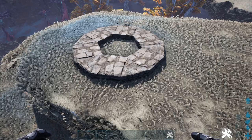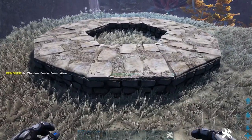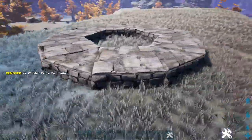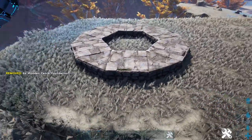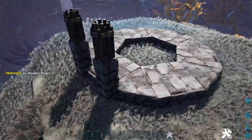Next we're going to add our pillars. We're going to start off by coming to one of our normal stone foundations and adding a wooden fence foundation right here. Go ahead and do that on all of the regular stone foundations. Now once you've done that, get out a stone pillar and place one on each side of that, then add a wooden pillar on top.